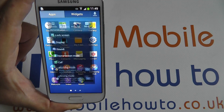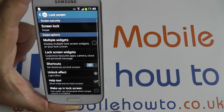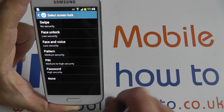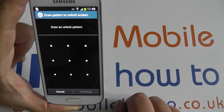From Apps, go to Settings, hit the My Device tab, and the top option, Lock Screen. The screen lock security option is at the top.